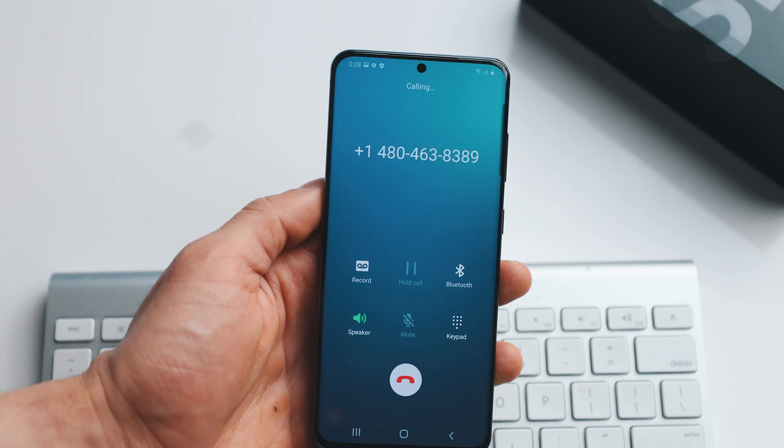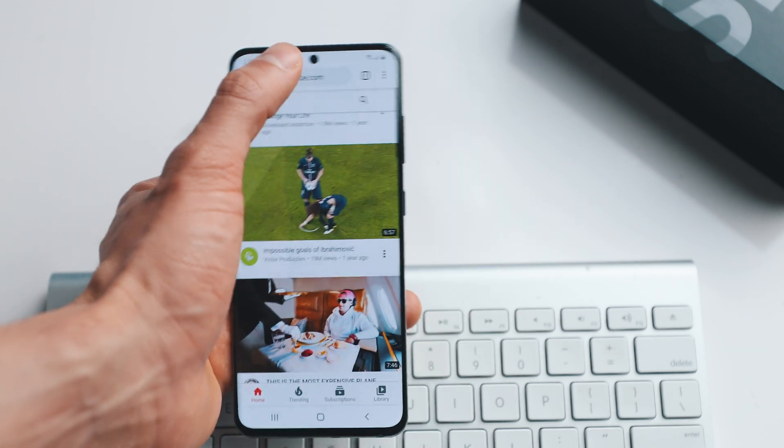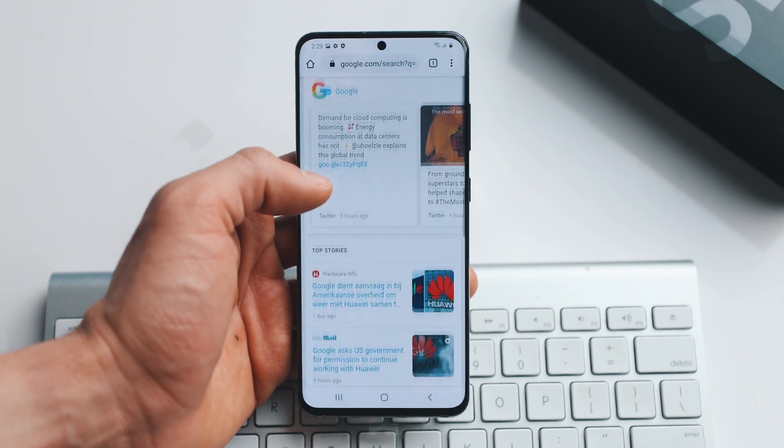Just to make sure, I'm going to show you that the phone is actually able to make calls with my new carrier. We're going to open Google and browse the web, and you can see that everything is working perfectly.